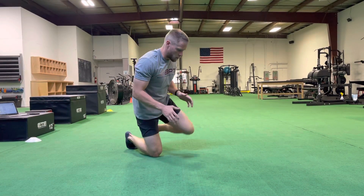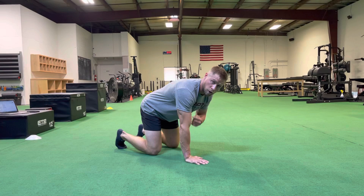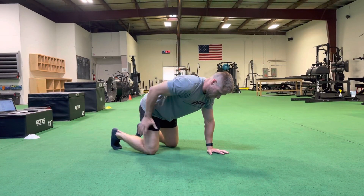For our quadruped hip CARs, we're going to start in an all-fours position — hands under shoulders, knees under hips. We're going to work on the right hip for this one.